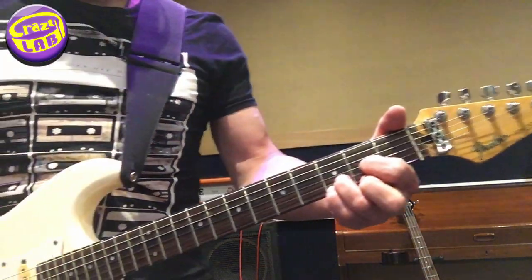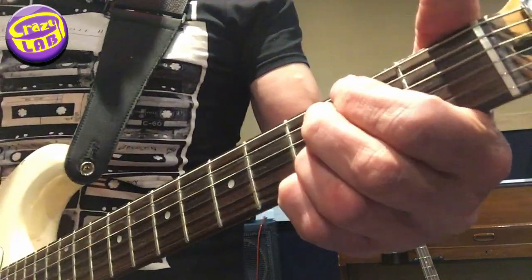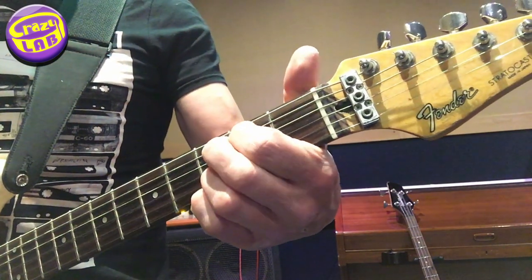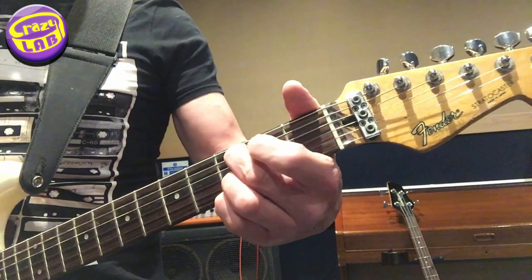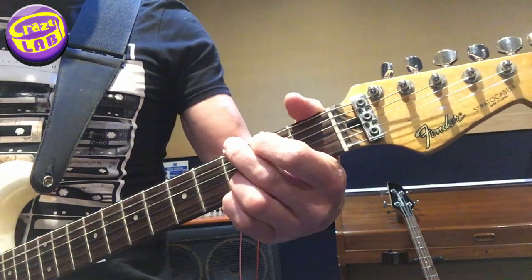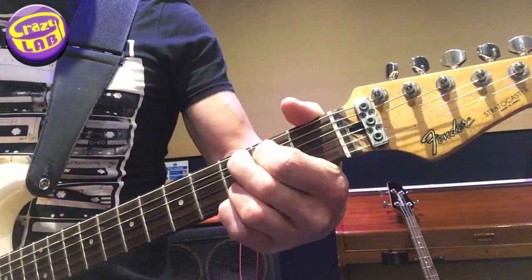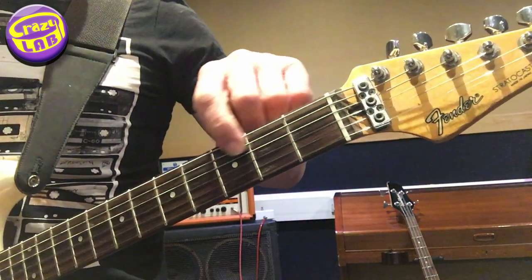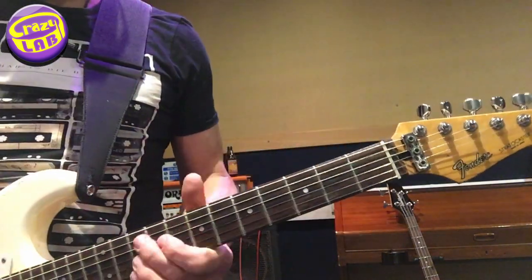And then going back down again — so it's open string 5 again, then fret 2, fret 3, then fret 2, then open, and then back to G again. Just go through that again. So it's just fret 2 and 3, and the way you've got to get your fingers to run up and down that scale.